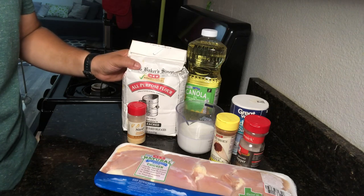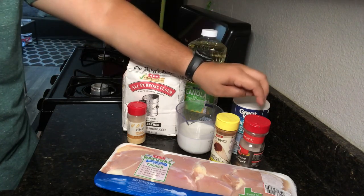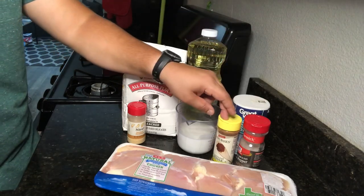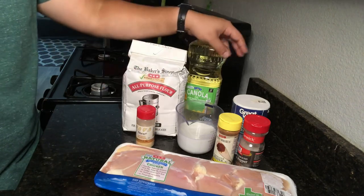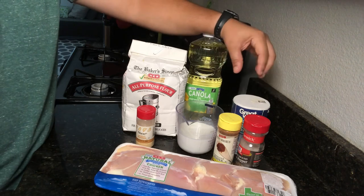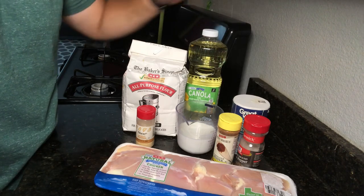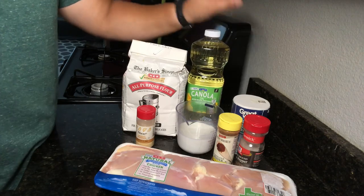For the actual batter you need one cup of all-purpose flour, half a tablespoon of salt, one teaspoon of pepper, one teaspoon of cayenne, half a tablespoon of garlic powder, and oil for frying. I'm going to make the marinade first and stick it in the refrigerator for about an hour — you can also do it overnight.